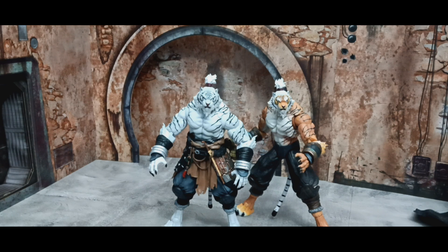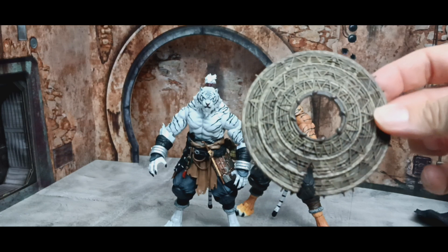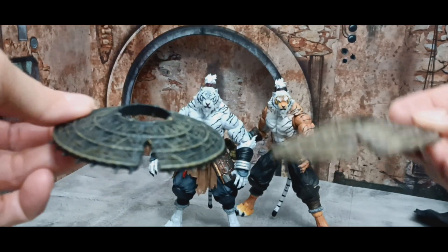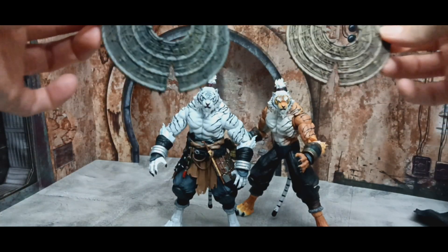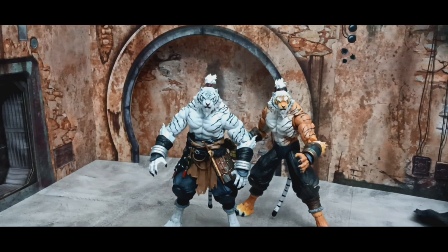Moving on to other accessories — here's the hat from the original, and here's the hat from the exclusive. It's a darker color on the exclusive. Both are very nice, I like them both equally, and they both fit fine on either figure.